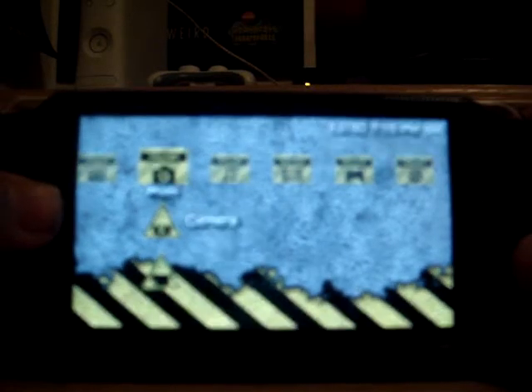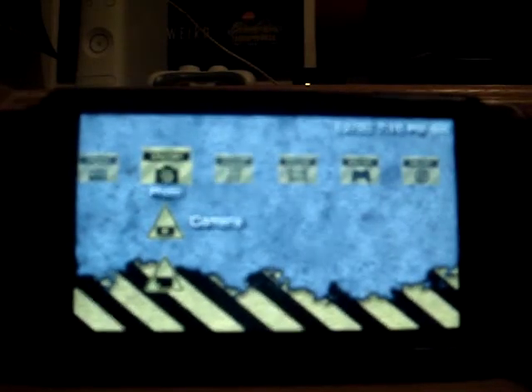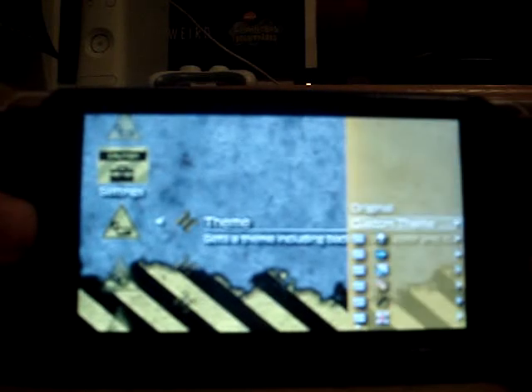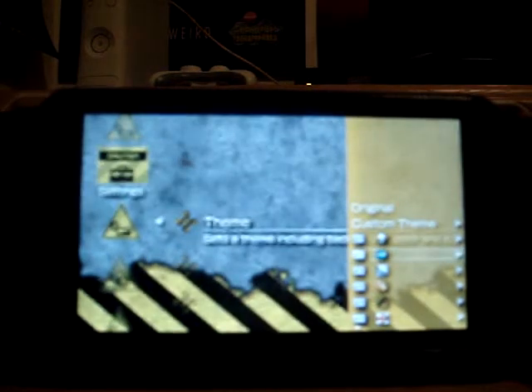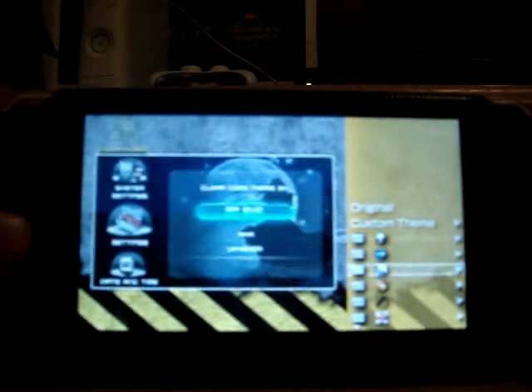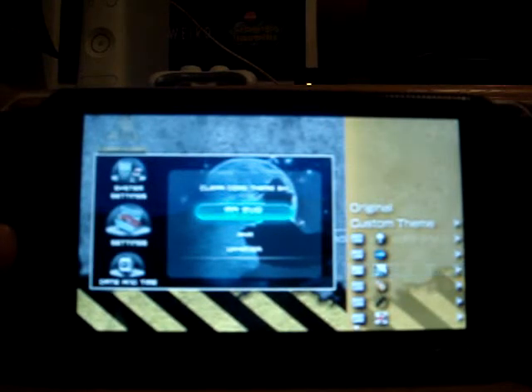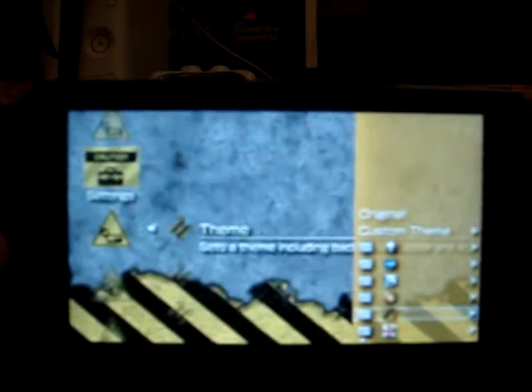I got this one — it's Caution one, if you can see. And I'm going to get my other theme settings and show you them all. The Alienware, some other one, that's something weird, I don't know. That's my classic one. That's an England one.